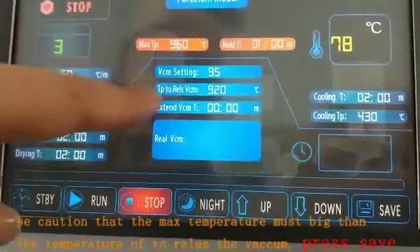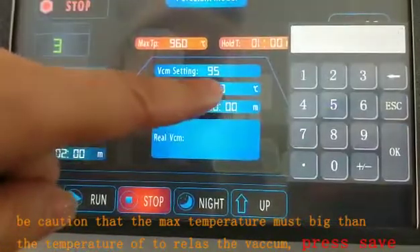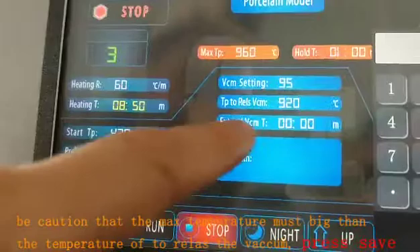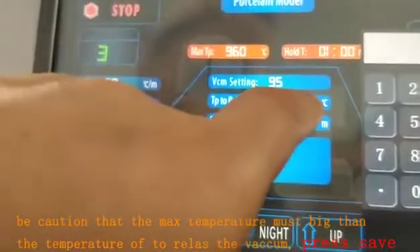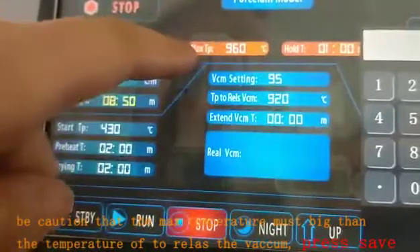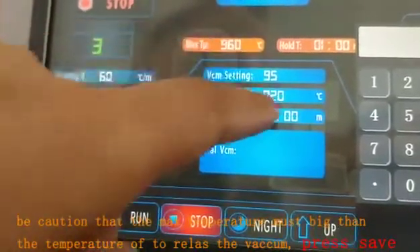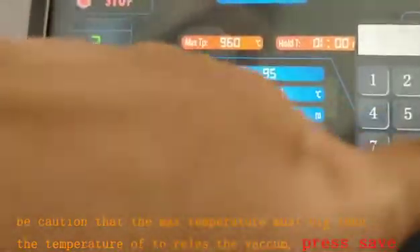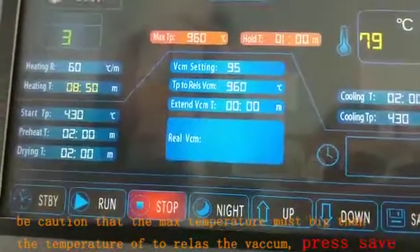You have to be careful: the temperature to release the vacuum must be less than the maximum temperature. For example, if the maximum is 960, the vacuum release temperature must be set smaller than 960.